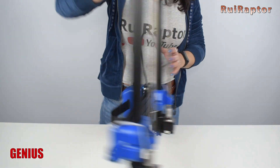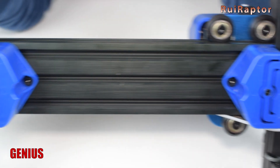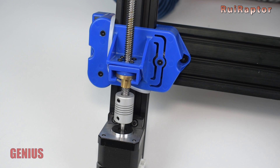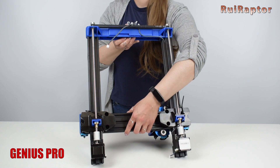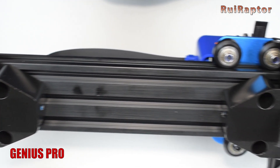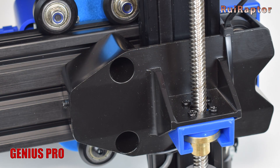The back of the X-gantry is also different. On the Genius, there are plastic Z-carriages which do not allow adjustments on the wheel's grip. Not being able to adjust the wheel's grip is a negative point, so with the Genius Pro this was changed. The new Z-carriages are made from metal, and the wheel's grip adjustment can be done by turning a set screw.